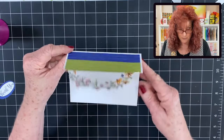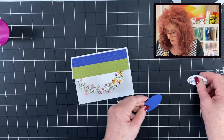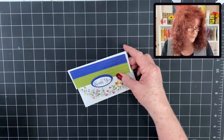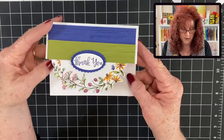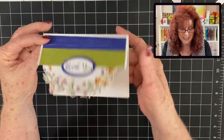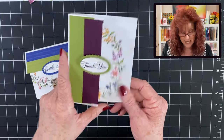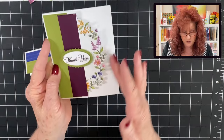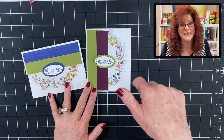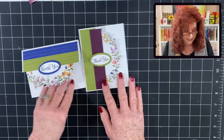And look at how pretty that looks. Now let's go ahead and add our sentiment right here to the center. And there we have this beautiful card with a decorative border cut out. Now you can open it — if you wanted to mat this again, you could certainly do that. And let me show you another version of that. We turned it portrait and so we cut out this beautiful border. We have both ways. Take a moment and let us know beneath this video which do you like better — do you like the landscape or do you like the portrait?